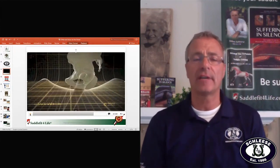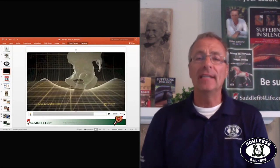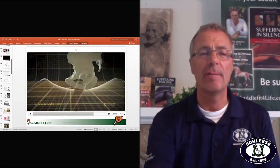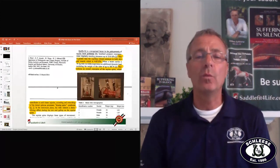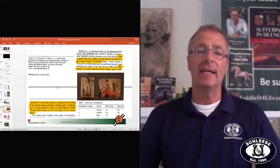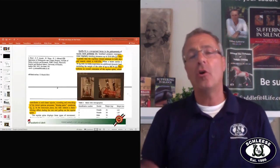Without a structure — with a treeless saddle or bareback pad — all the weight is concentrated in the center. Experts who have studied and published research, including a university in Scotland in 2014, have shown that the horse will get massive back problems if you do not distribute the weight over a larger weight-bearing surface.